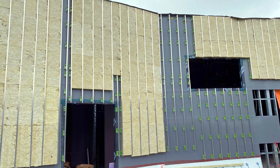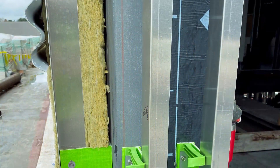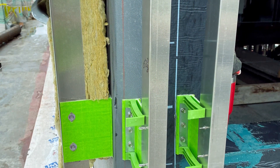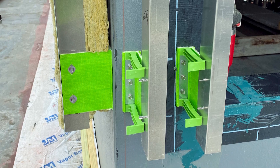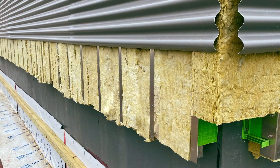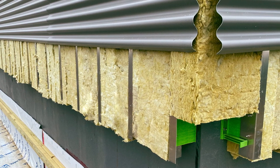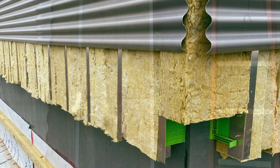Easy to specify and designed as a universal cladding attachment system, GreenGirt Delta is an adjustable continuous insulation solution for out-of-plumb exterior walls and plane deviations. This video will show step-by-step instructions, allowing you to quickly and correctly install the GreenGirt Delta Adjustable Continuous Insulation System.